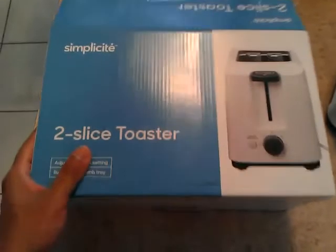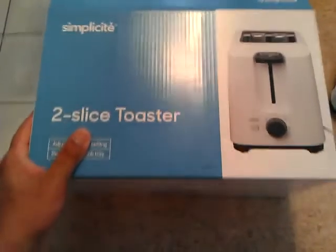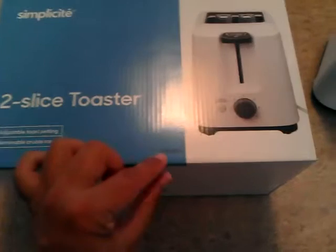Hey now, Rodney Roddickson here, and this is my review of the Simplicité 2 Slice Toaster 043-0880-2.